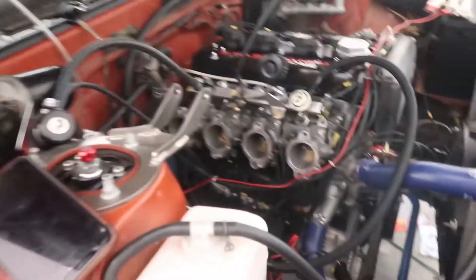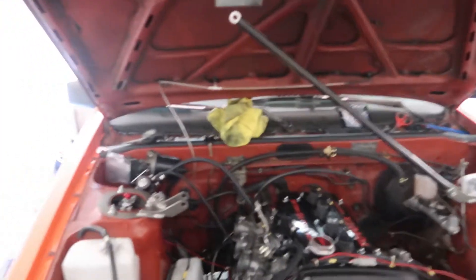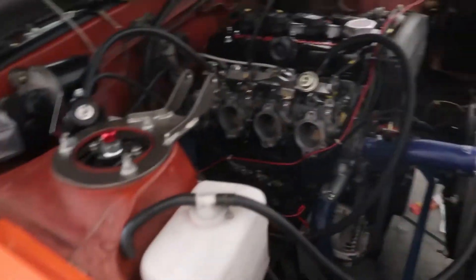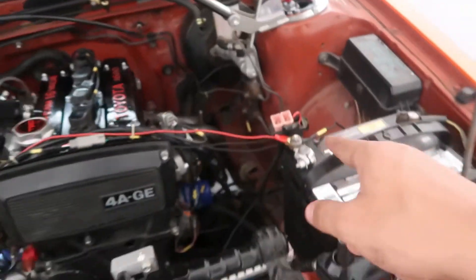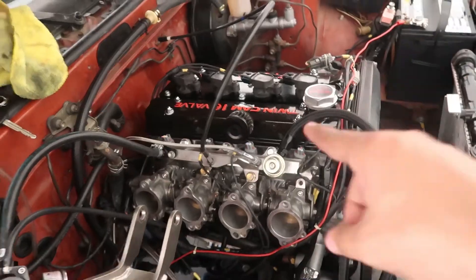There are sparks at the alternator, so we lost all power. The fuse blew. Dan has to leave soon and we're trying to get this started just to see it running for the first time and catch it on video, so we're connecting a wire to bypass since we don't have another fuse.